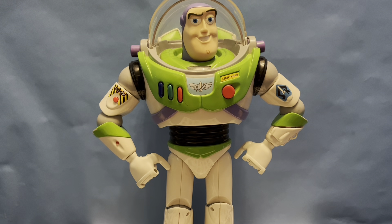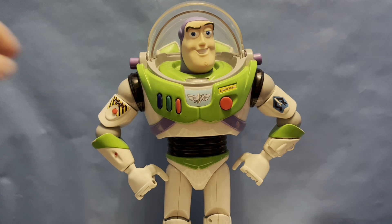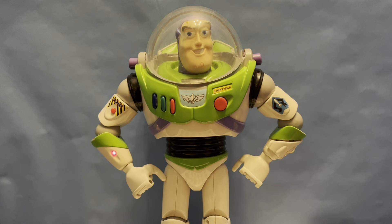Opening the helmet, you can see he responds, which is pretty cool. And then if you press the blue button, he'll ask you to check the visor, in which you flip it down. "Check laser." And then you essentially press the laser button. "All systems go." And then he says all systems are go, so you're ready.